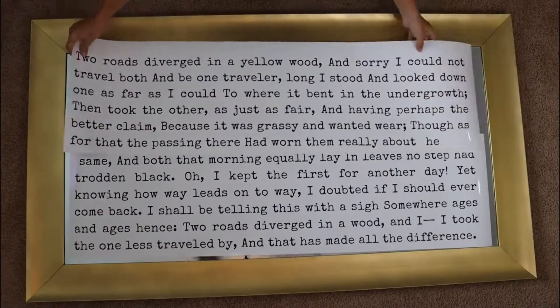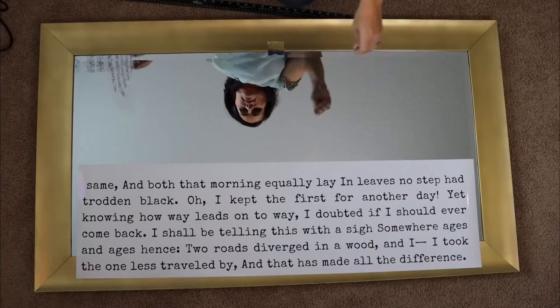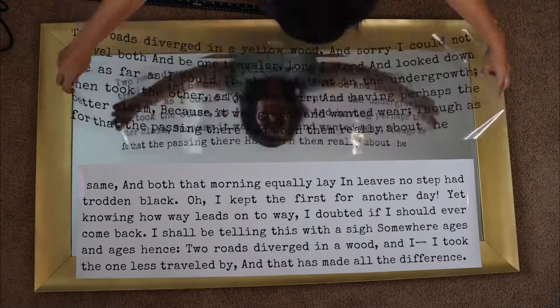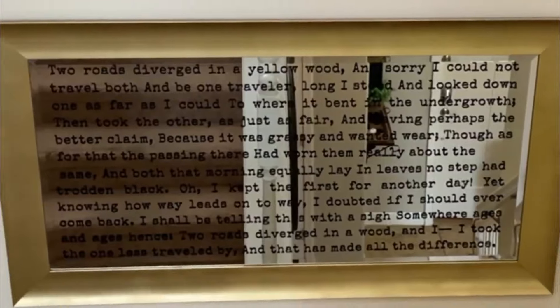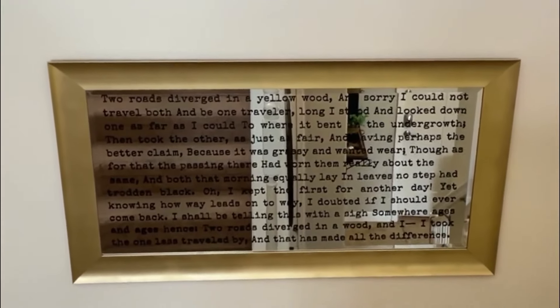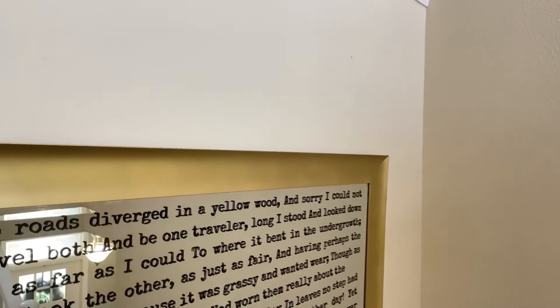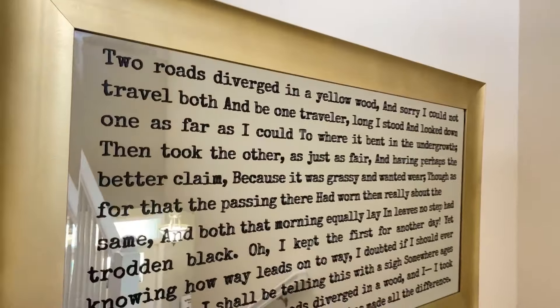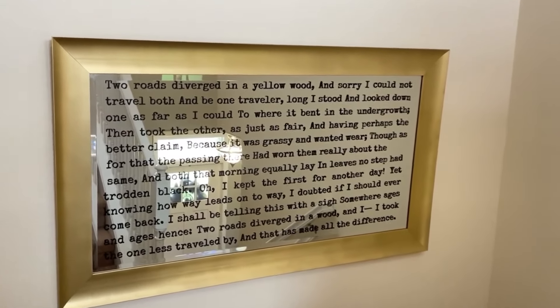Now we're going to apply our vinyl to the mirror. After peeling it off, we apply it to the mirror, making sure to center it up. We did eventually get it stuck onto our mirror and I hung it in my stairwell area. I just love it — it's such a unique piece. You can still use the mirror, but it becomes more of an oversized piece of art.